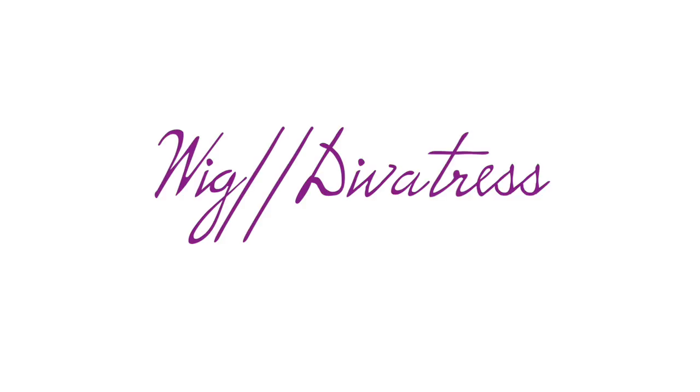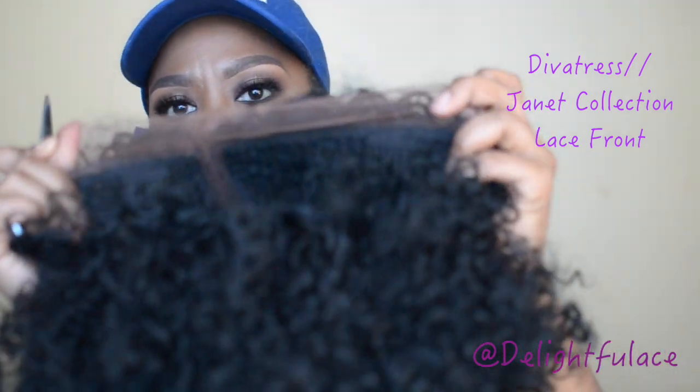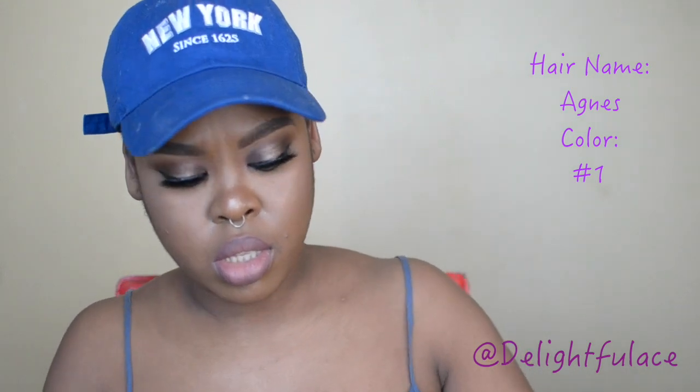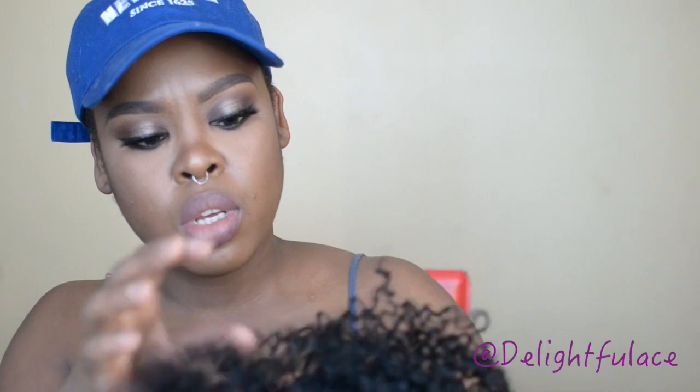Hey guys, it's your girl Ace and I'm back in the building. Today I will be doing a review on this wig from Diva Stress — they sent me this lace front from their Janet Collection called Agnes in color number one. This is my very first wig review.